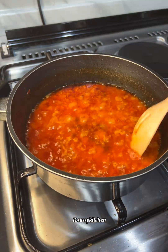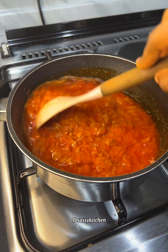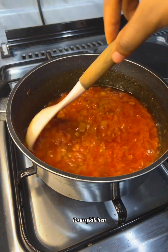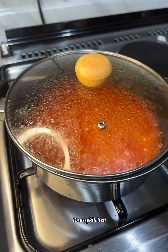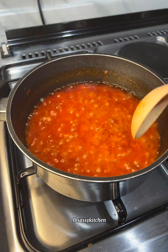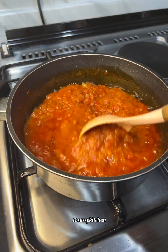To make the perfect stew you need to be really patient. To know if your stew is ready, the oil separates from the tomato mix. Another method to check is to taste and see if it still has a sour taste.